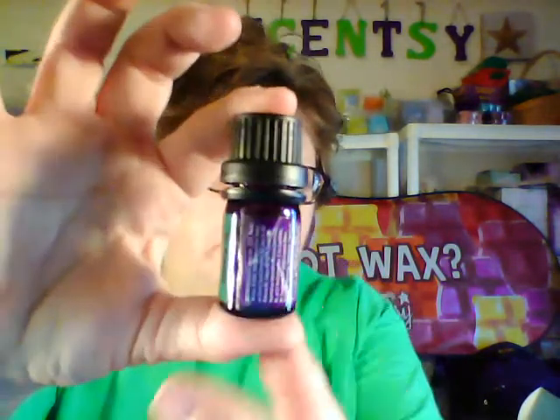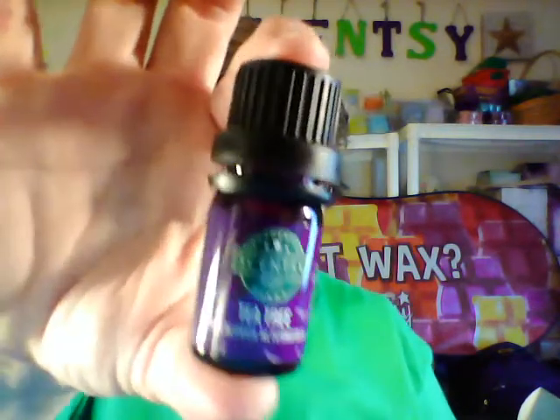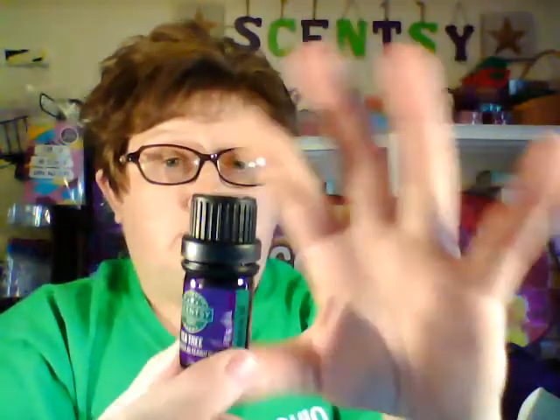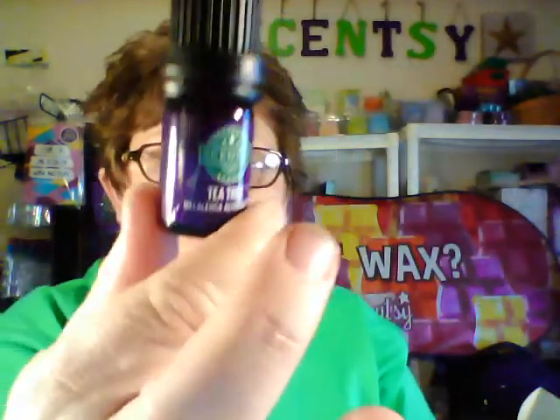There are four new ones and I have my little sample kit here, so let's dive into that in no particular order. This is Tea Tree — going the wrong way, sorry. Now keep in mind these are only samples; the actual bottles you get when you purchase them are 15 milliliters, so they're a lot bigger. Just keep that in mind.